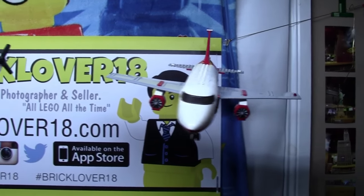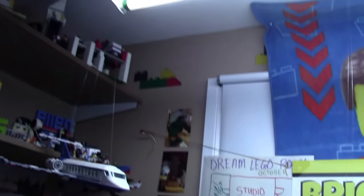Hey everybody, BrickLover18 here. Today in this video I'm going to talk about hanging LEGO models from the ceiling.